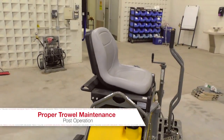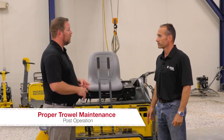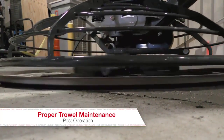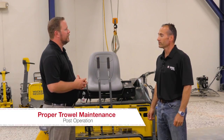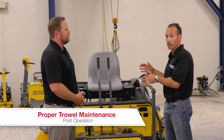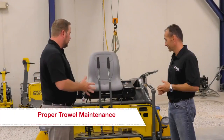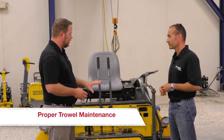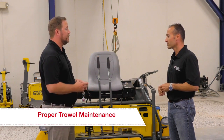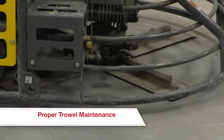Now that you've walked us through maintenance, pre-operation setup, and preparations including the finishing agent — we've done our pour and finished the slab with great results. What steps do we need to take after the operation is complete? Even though we applied a release agent, we still want to make sure that when the machine is fully cooled, we take a pressure washer to it and pay attention to the lower unit to get all the excess concrete off. Overall: using our release agent, pressure washing, paying special attention to the lower unit, spider arms, trowel pans, and cleaning the water system of any sediment from the finishing agent essentially wraps up our post-operation check-in.